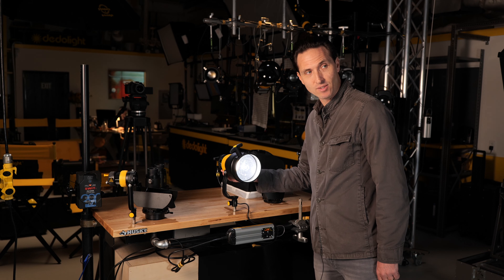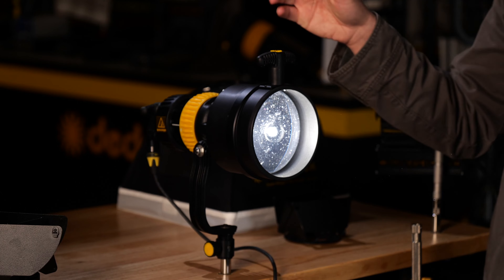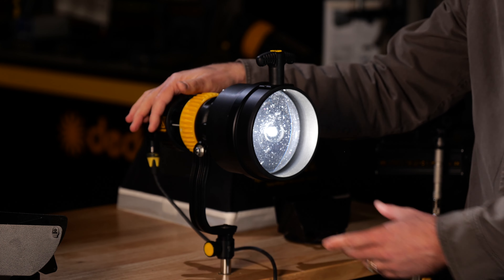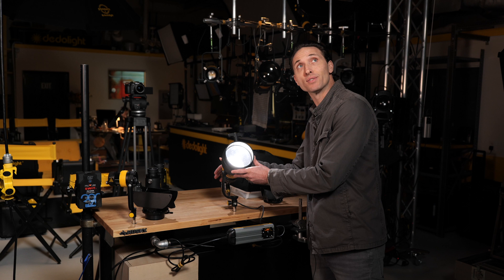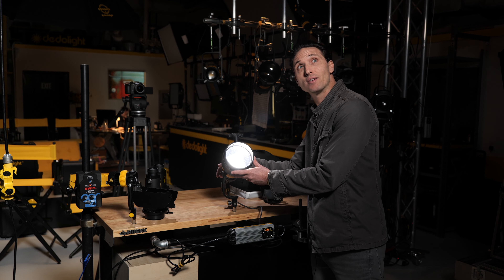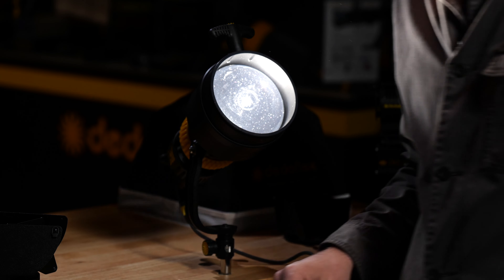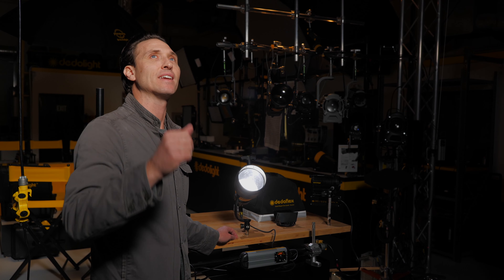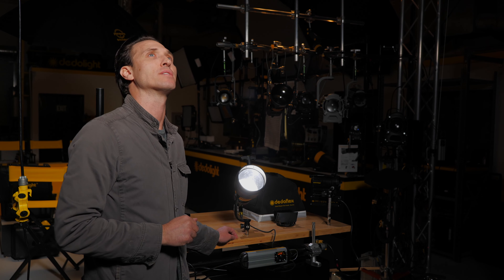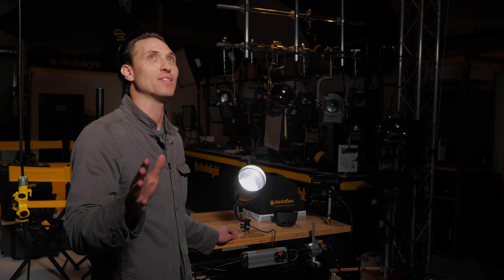Now, you may ask, why would I do that? You're not going to use that necessarily as a direct source. What we're doing with the parallel beam intensifier is utilizing it as a system by which to use light stream reflectors. So I am now taking this hot parallel beam with the parallel beam intensifier.